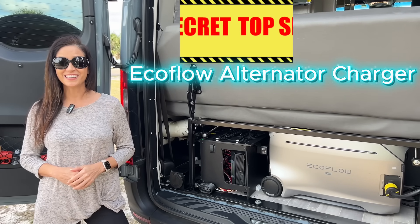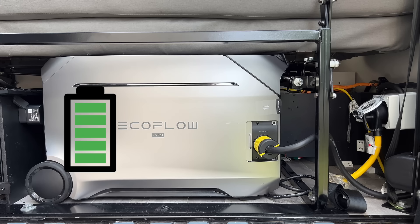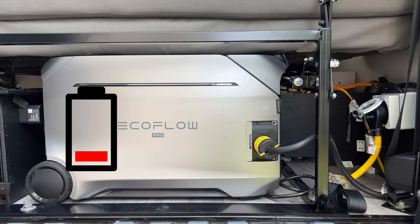Trust me, you're gonna want to see this. Most portable power stations are amazing, but once they're empty, you're done.